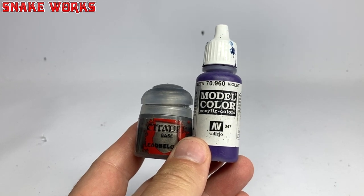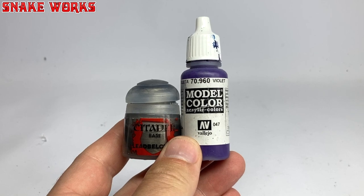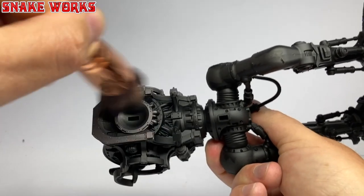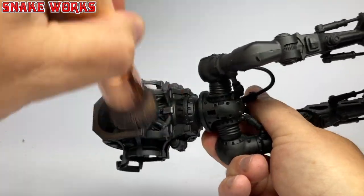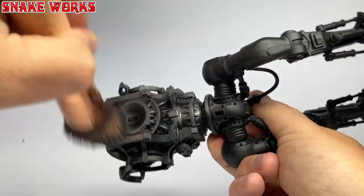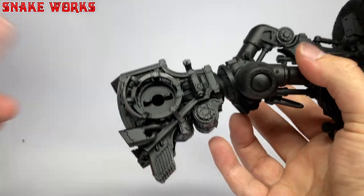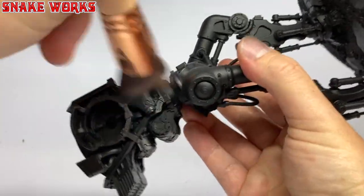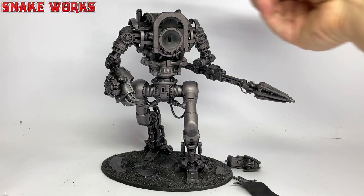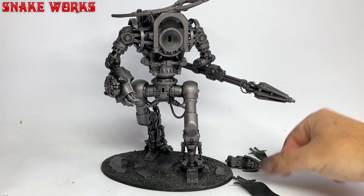I tried to be clever next. I'm mixing Citadel Lead Belcher in with a little violet, to give the metal a violet tint. Then, using the world's biggest dry brush, I proceeded to dry brush the entire knight's skeleton with this mix. I also dry brushed the arms and the metal parts of the banners, and the knight's head. Dry brushing the knight only took a few minutes, and it was only that long due to the size of it.